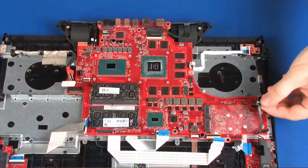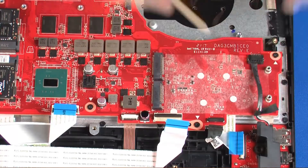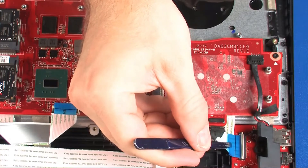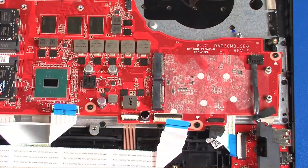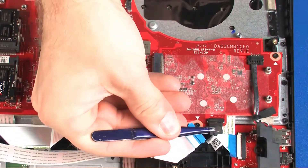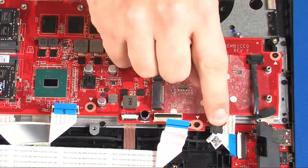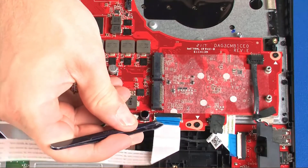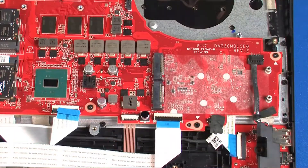Connect the LED cable into its connector on the system board. Insert the audio board ribbon cable into the audio board ZIF connector on the audio board and press the locking bar down to lock the cable into place. Connect the LED cable into its connector on the system board. Insert the keyboard ribbon cable into the keyboard ZIF connector on the system board and press the locking bar down to lock the cable into place.